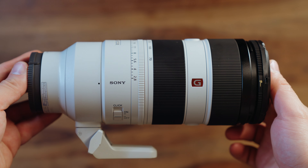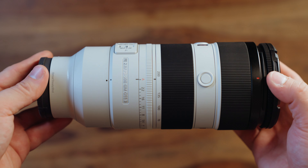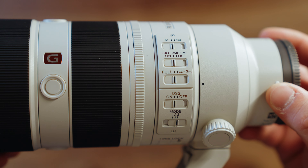Hey, what's going on friends? My name is John Waldman. I'm a filmmaker based in New York and today I want to share my first thoughts on the Sony 70-200 G Master version 2 f2.8. Why did I buy this lens? Let's just kind of get a little backstory cooking, as we usually do.